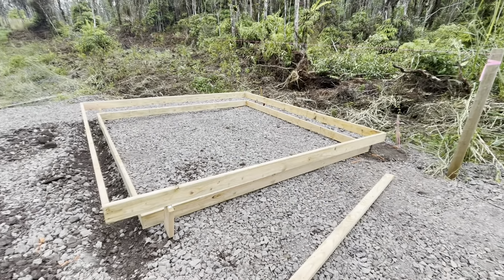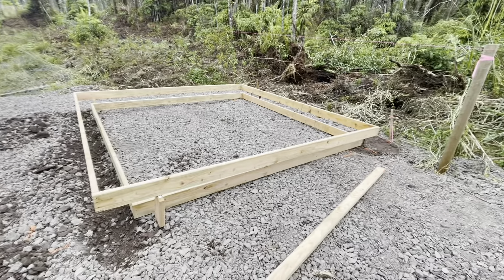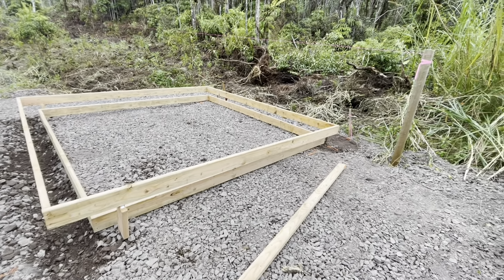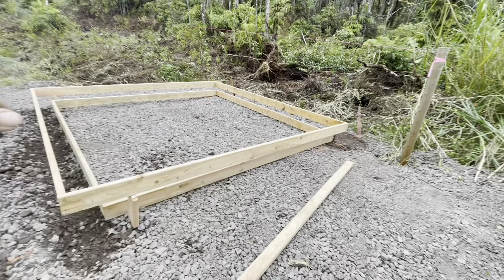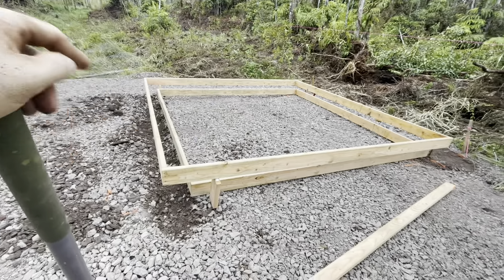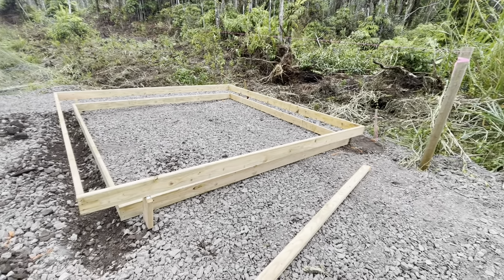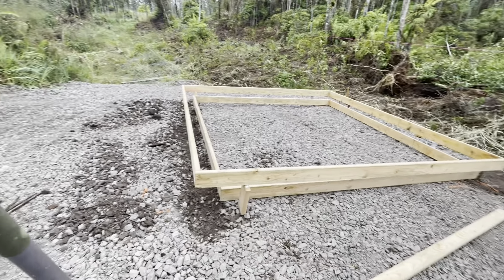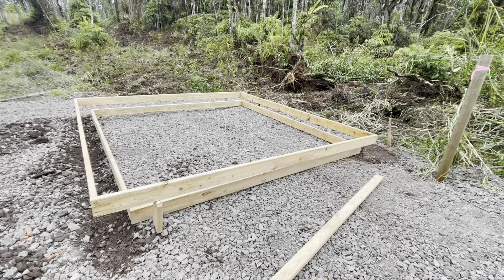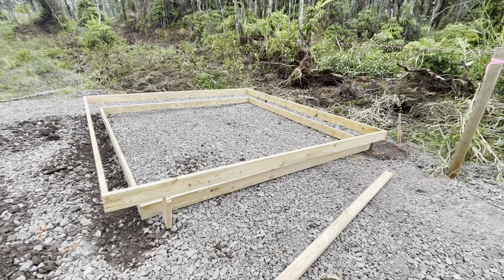Nothing is ever easy. Once I got this kind of in place and was checking the level, the side over here was probably almost 10 inches lower than the side over here. This is going to be a lot of work moving rocks around. I'll just be back when it's time to pour concrete.